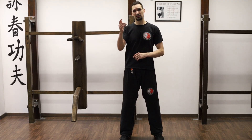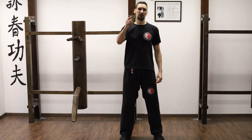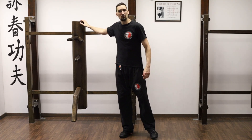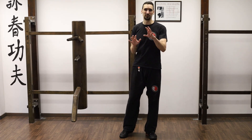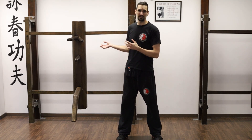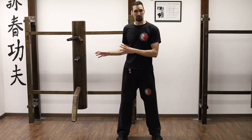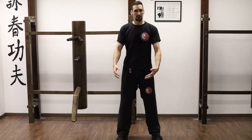Welcome back. This video is for all of you out there who do not own a wooden dummy or do not have access to a wooden dummy anywhere. We would also like to keep in mind that we can use those training methods and ideas we are practicing on the wooden dummy and do them without it — just doing the movements in the air.